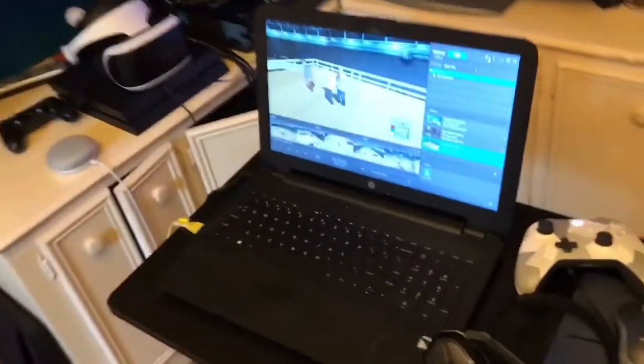You guys got a little sneak peek of my setup when I was showing you how to hook up an Elgato. You can go back about a year ago and see what my old setup was — it was just me in my living room with a laptop and my Xbox One. A lot has changed in about a year.